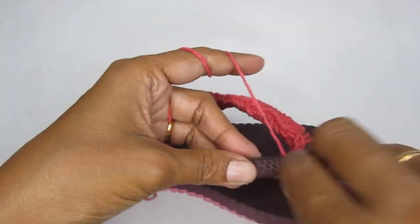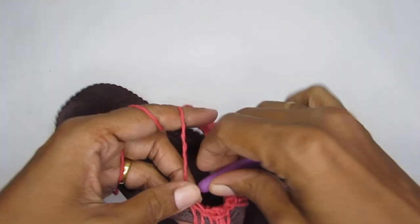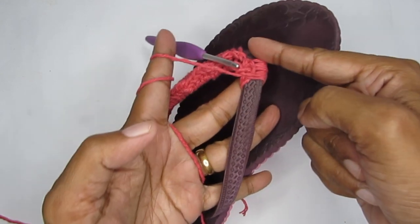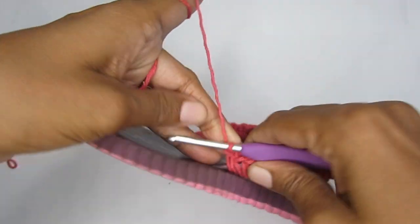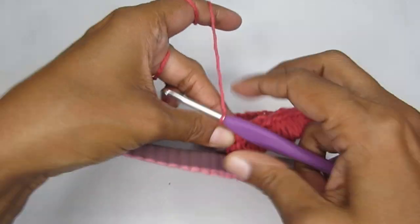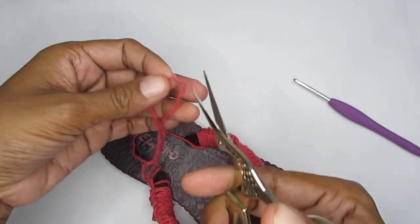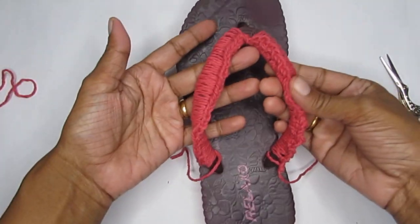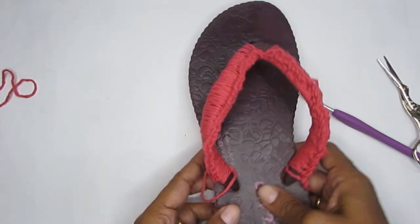Just insert your hook through the strap side, pull your yarn up, yarn over and pull through both loops, then stack the stitches together and make it as neat as possible. Continue single crocheting all along this side. Once you've completed the other side of the strap and made your very last single crochet, cut your yarn. That completes the first part — the strap is now covered, though it may look a little twisted; we'll tidy it up at the end.